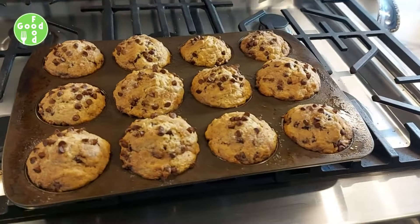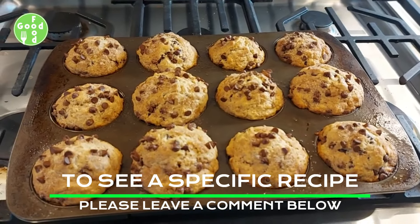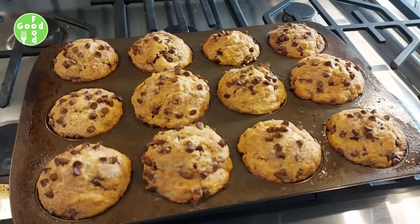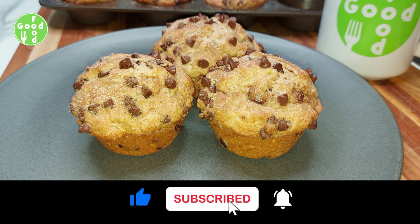Enjoy! If you would like to see a specific recipe, please leave a comment below. Please don't forget to hit the like button, subscribe, and hit the notification bell.